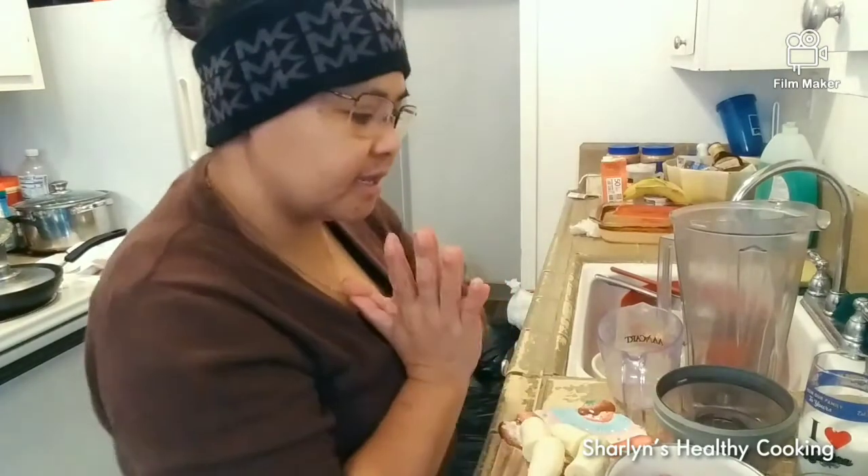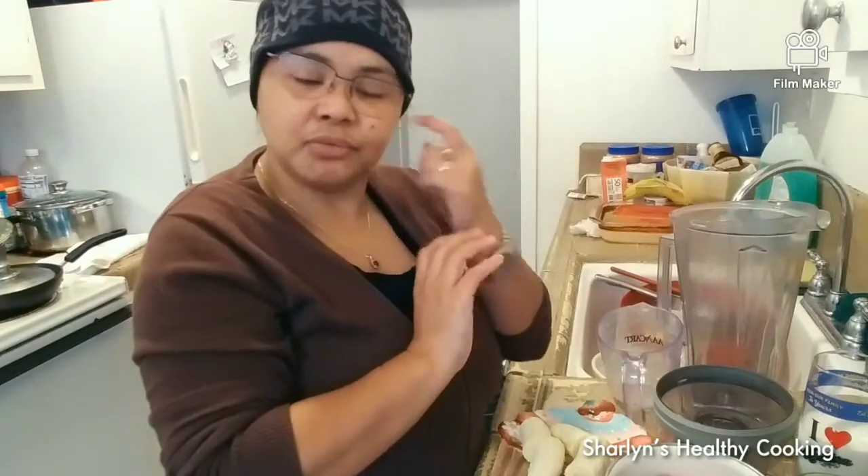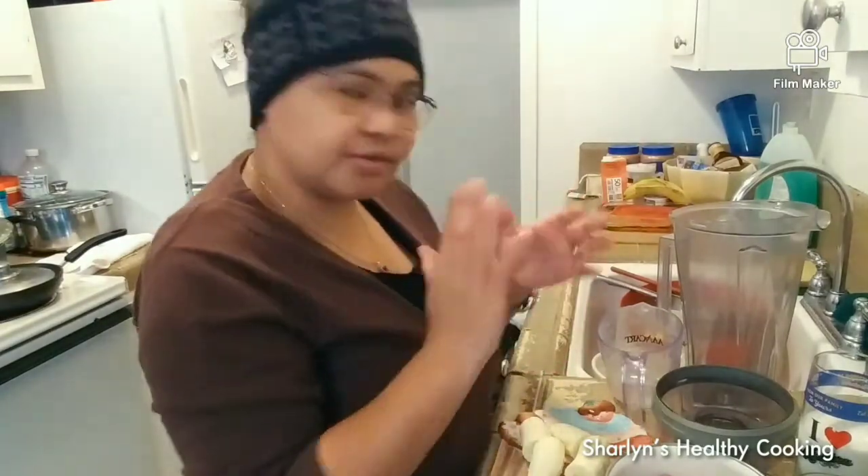Hey guys, good morning, good afternoon, and good evening to everybody. Welcome back to my channel, Charlene's Healthy Cooking. I hope you guys have a wonderful day and wonderful weekend, and I wish you all a great week ahead.